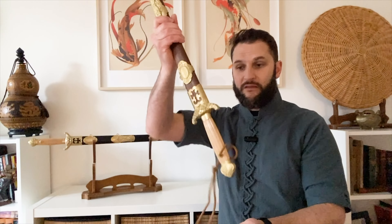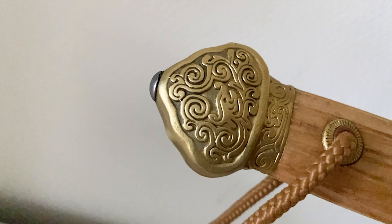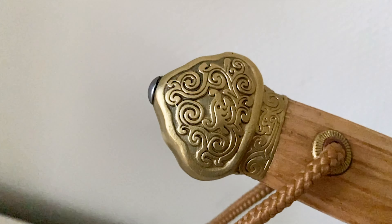That tradition continues to this day — there are sword factories still in Long Quan. So if you're a sword collector, you may have a sword or a knife made in Long Quan. It's not just Chinese swords; this has extended into Japanese and Korean swords and all sorts of different types of knives. The Long Quan design we're looking at here is from the Qing dynasty.